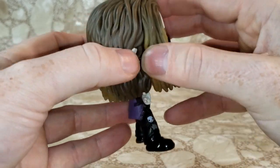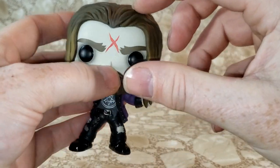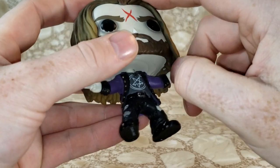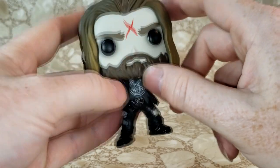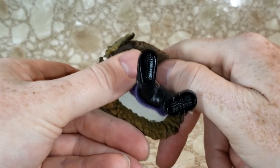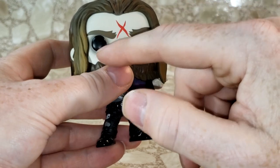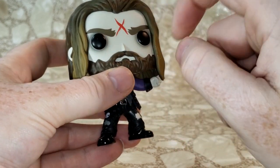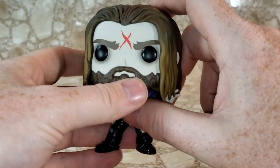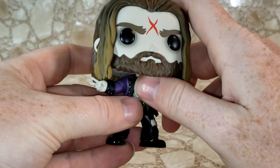It looks like this part of the dreadlocks — his bangs right along here — looks like they were glued on as a separate piece. I feel like his beard could have been a little bit longer though. I love how they did the shadows around his eyes and the red X, though I think they could have done a darker, deeper color red for the X.